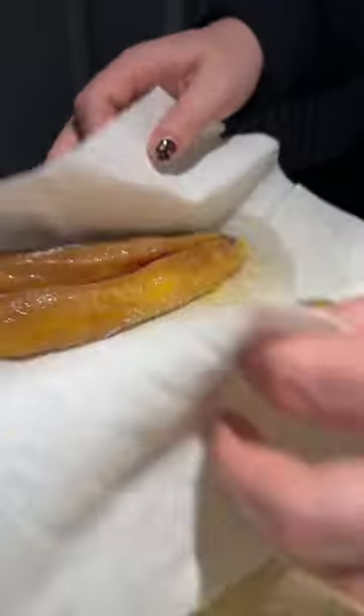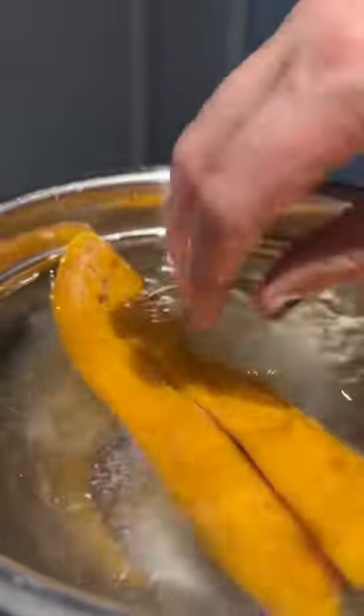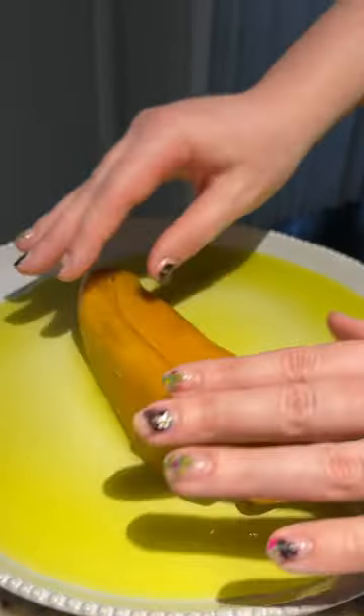I first brined it, then I cured it with salt for three days. Once the cure was complete, I washed off the salt. Then I covered the mullet roe in olive oil.